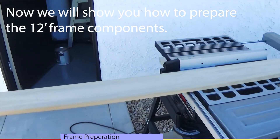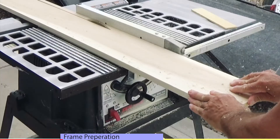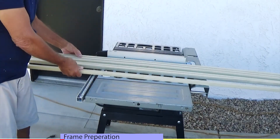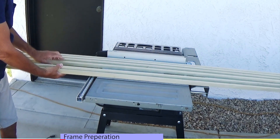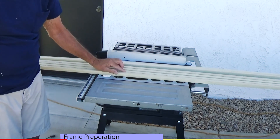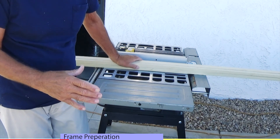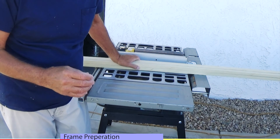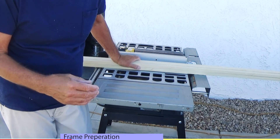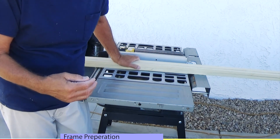We bought a 1x6 12-foot long number 1 poplar. Out of this we're going to cut 3-quarter by 3-quarter 12-foot long strips that will be used for the frame. When you're done running all of this through, you'll end up with 6 strips of wood, 3-quarter by 3-quarter, 12 feet long, and this will be what you use for your frame. By doing it this way rather than buying them individually, you could save a lot of money. When you buy this board it says it's 12 feet long but it's actually 12 feet and 3 eighths of an inch, so you'll take a little bit off of each end so that you've got the ends square and make it exactly 12 feet.